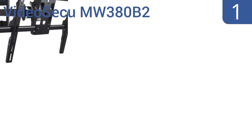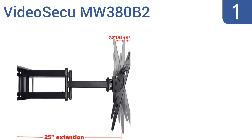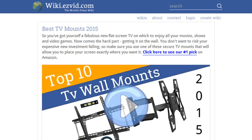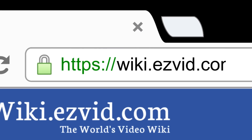And coming in at number 1 on our list, the Video Secu MW38 OB2 features 6 levels of adjustments and can hold televisions from 37 inches to 70 inches wide, as well as support models that weigh up to 165 pounds. It also can tilt 15 degrees and swivel side to side for a customizable viewing experience. The arm can fold out from 4 inches to 25 inches, and it's easy to perfectly level. It comes with a lock and release safety system. To see all this stuff, go to wiki.easyvid.com and search for TV mounts, or click beneath this video.